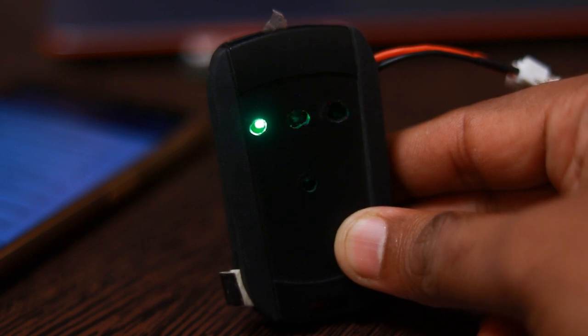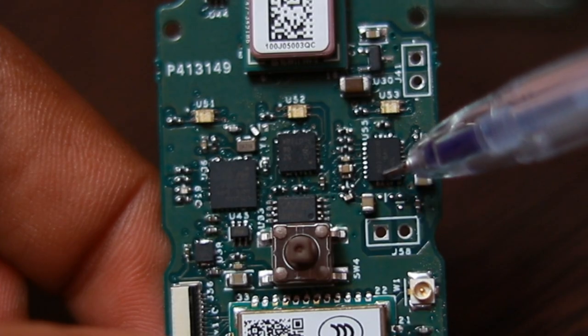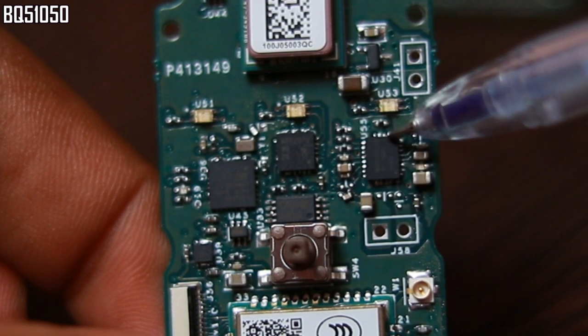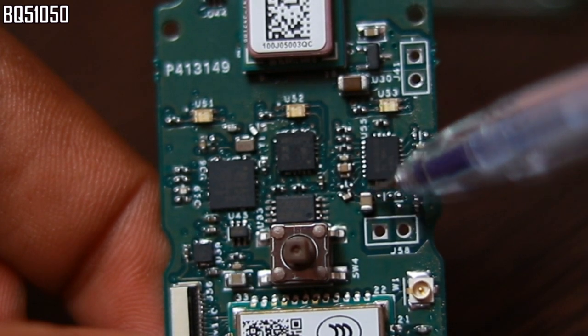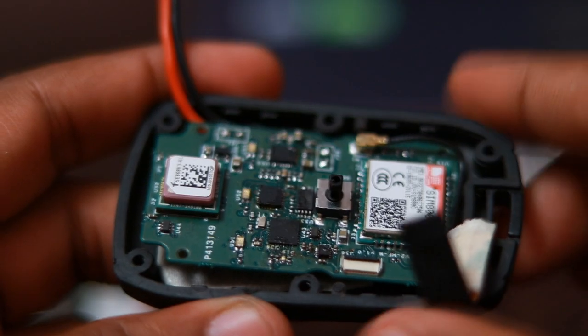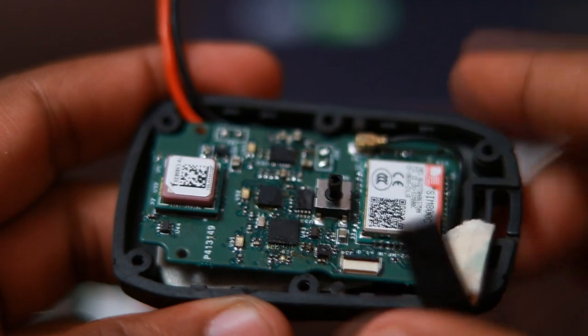These two features are the major highlights of this design: the wireless charging and the RGB LED indicator. You can notice here the wireless charging circuit based on the Texas Instruments BQ51051. It's an SMT chip with a power pad below it for heat dissipation. And surprisingly, there are no inductors needed — I hate inductors on a design.